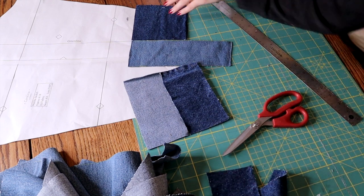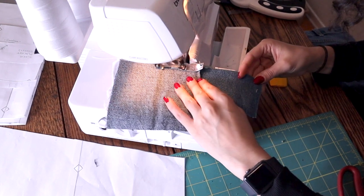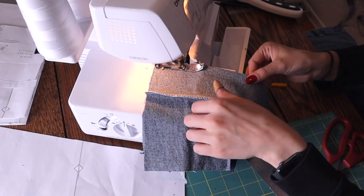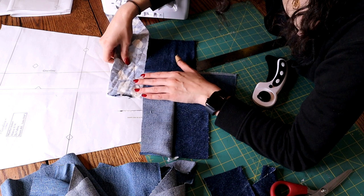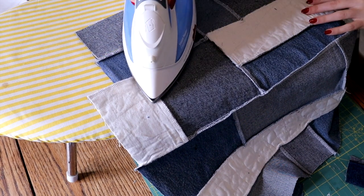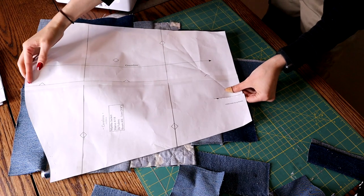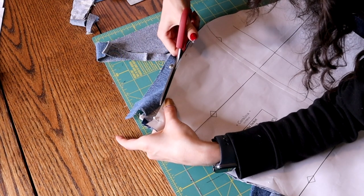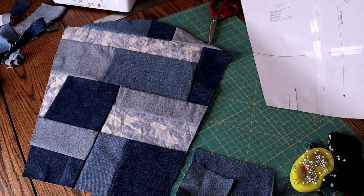I was also very intentional about where each piece would lay on the jacket. To sew the pieces together I used my serger — which, looking back at this footage, was in hindsight how I broke my serger — but I was trying to save time by dealing with fraying edges and sewing the pieces together all at once. As you can see, this is a very time-consuming process. Once I made a big enough piece I pressed the seams as flat as I could before laying out my pattern piece to cut.